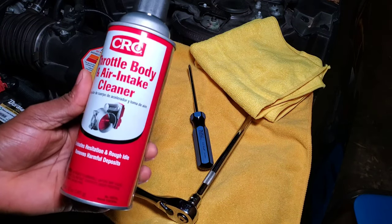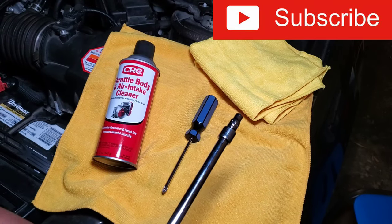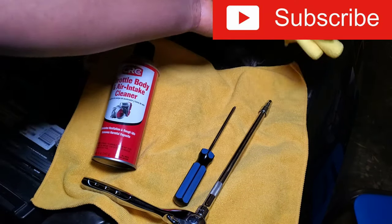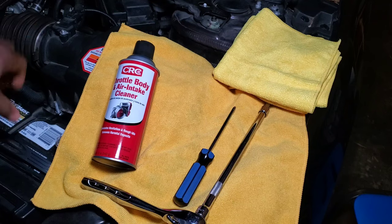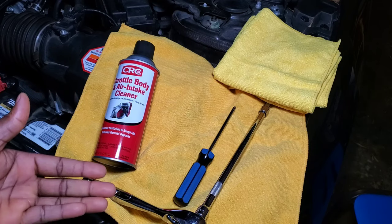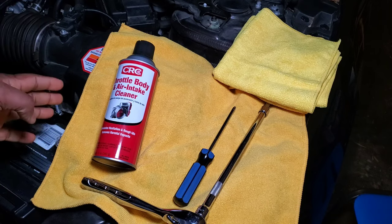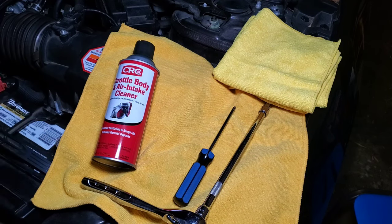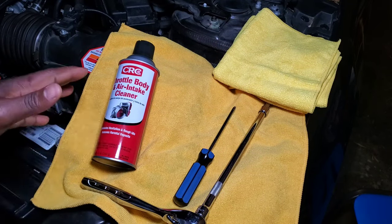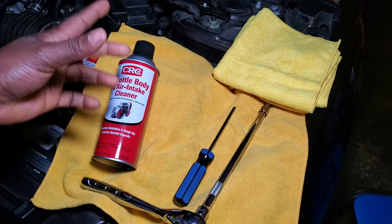We're gonna need this right here — the throttle body cleaner. You're gonna need a 5.5 millimeter wrench, or if you don't have that, you can use a flathead screwdriver. You're gonna need some clean microfiber to clean with. One thing I want to let you know: before you proceed, you want to make sure you have a scanner, because once you open this you're gonna have a lot of codes come on the screen. You might have to reset those codes — I'll shoot a separate video on that. Otherwise you'll have to take it to the dealer.